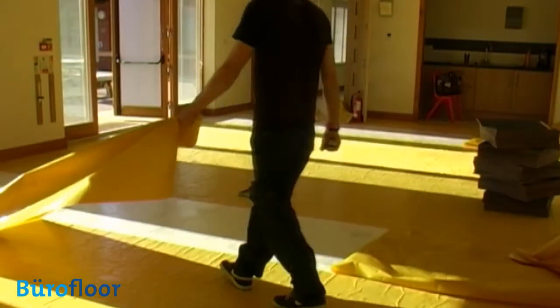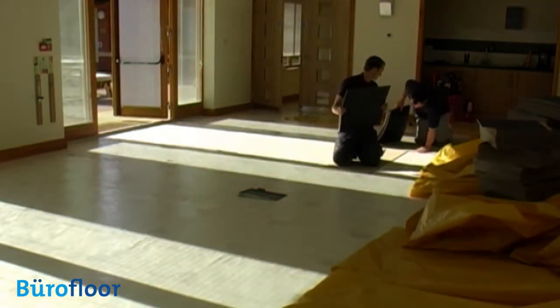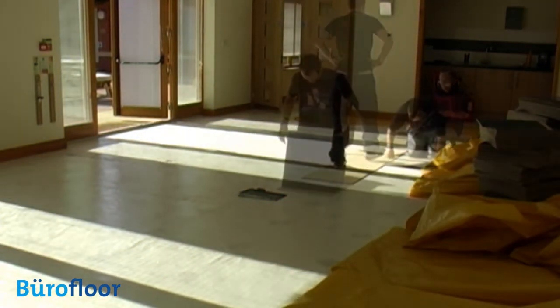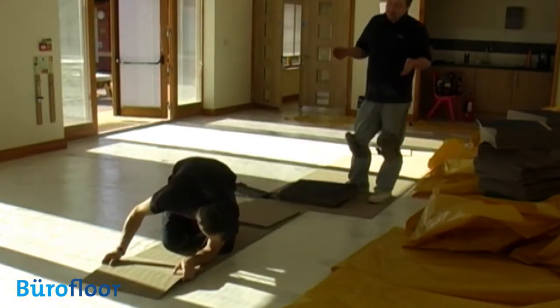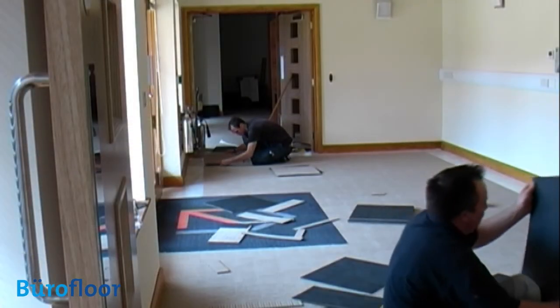Now we're ready for the final stage. We peeled off the protective paper, exposing the adhesive, and applied the carpet tiles. This proved a little more of a challenge than laying onto a layer of TACFAST adhesive, as the tiles stick quite strongly on contact, making repositioning more difficult. Not a problem for an experienced installer but potentially troublesome for others.